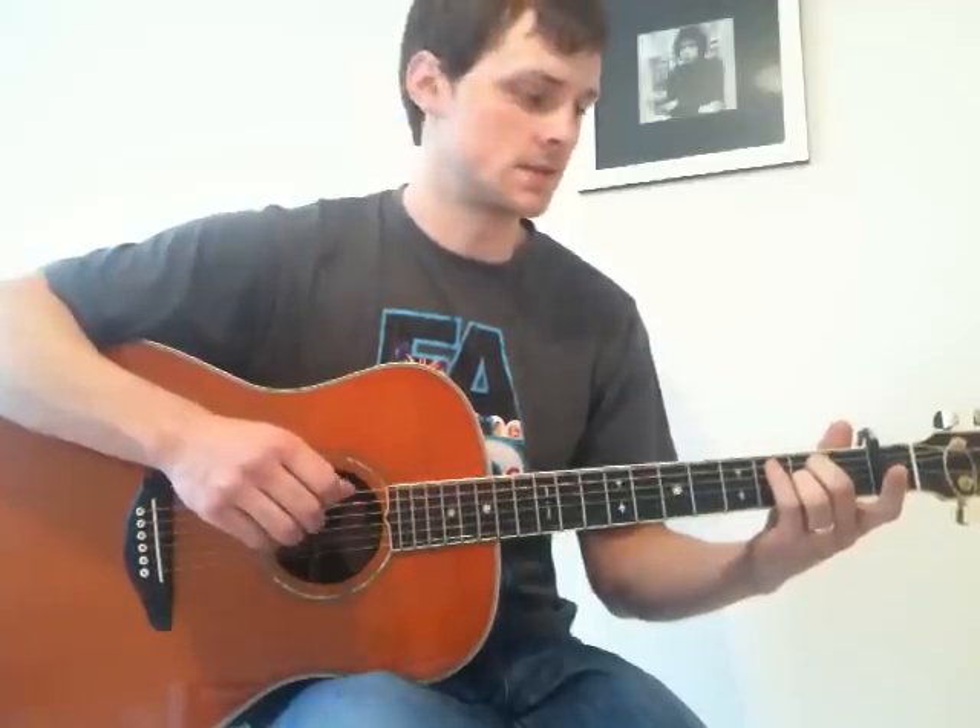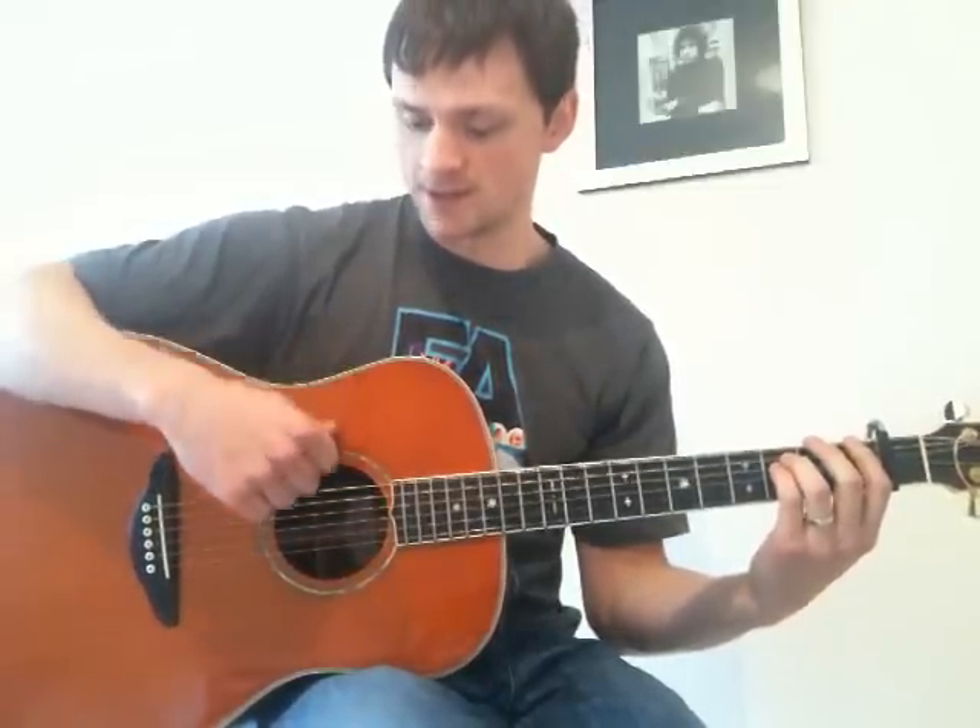And then up to the sixth — so it's 5, 4, 3, 2, 3, up to the sixth. The next shape is an F shape but with the first three strings left open. So we've got the 1st fret on the 6th string, 3rd fret on both the 5th and 4th strings, and 1st, 2nd, and 3rd open. We play exactly the same picking as the first fingerpicking part, but now it's on the F. The only difference is we pluck the 6th string to begin with, not the 5th.